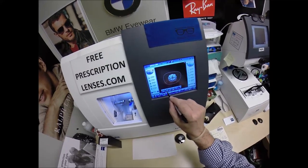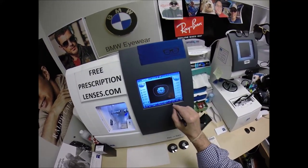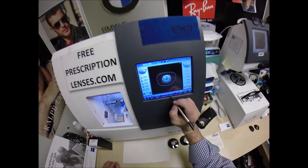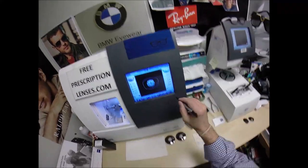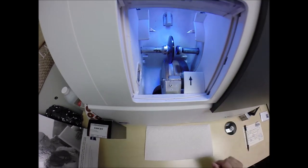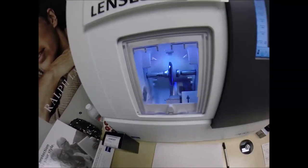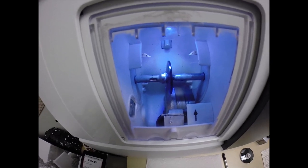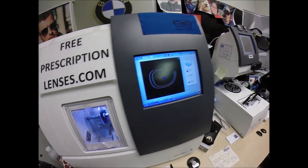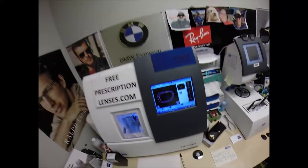These are polycarbonate lenses. If they were plastic, high-index plastic, or Trivex, I would select that. I'm not going to polish the edge of your lens because it's not going to be seen in this frame. I'm not going to put a safety bevel on the front convex surface of the lens. But I'm going to move this from auto to manual because I'm going to manually place the bevel on this one.